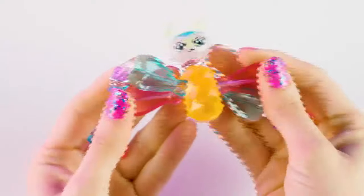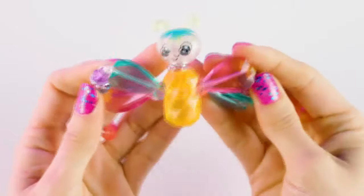Look at that butterfly! Thanks for watching, you guys — see you later, bye!